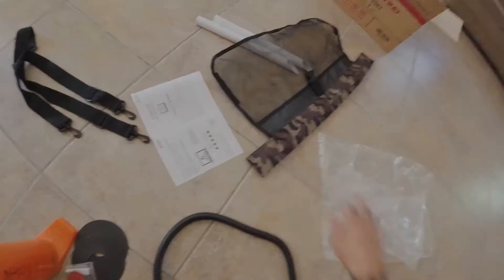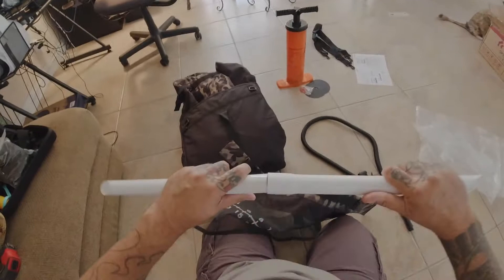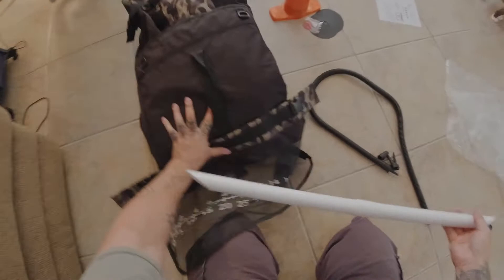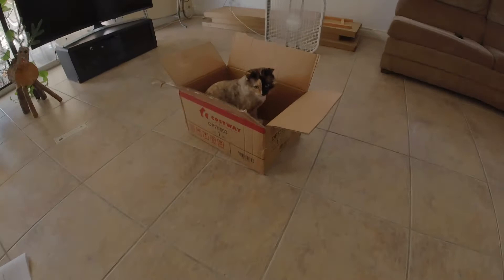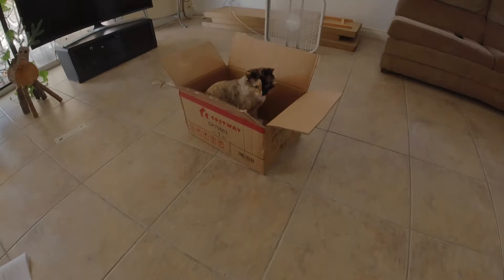My first attempt at folding it — I really didn't know what I was doing, I just wanted to get through and set this up. I want to preface this: I was very surprised at how well this handled, very surprised at the materials. The float tubes themselves, the vinyl, really worked out well.